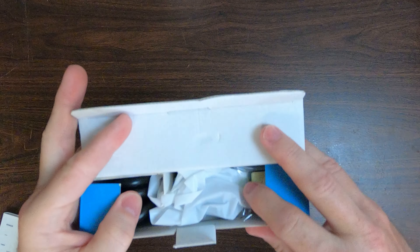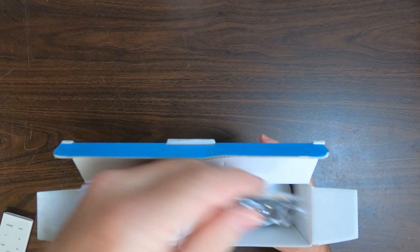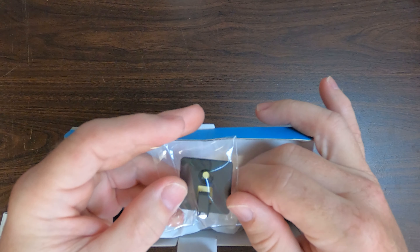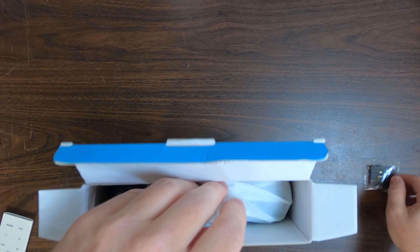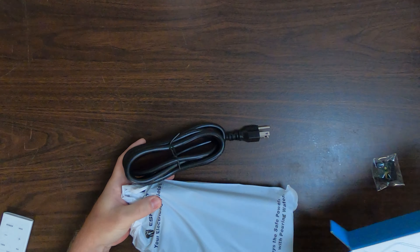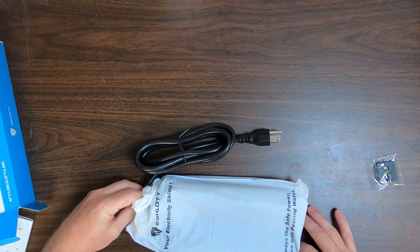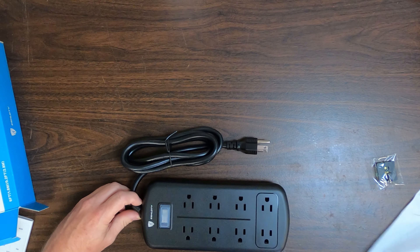So now we're going to start the unboxing. As you can tell, it is all packed in there neatly. This is the mountable bracket for your wall. It comes in a labeled bag to reduce static.